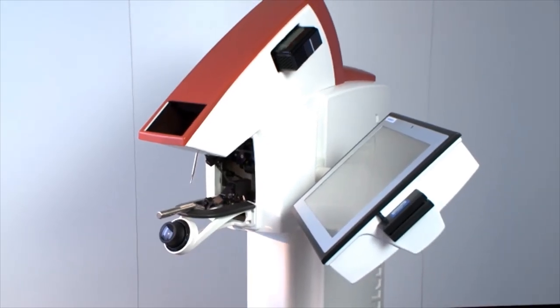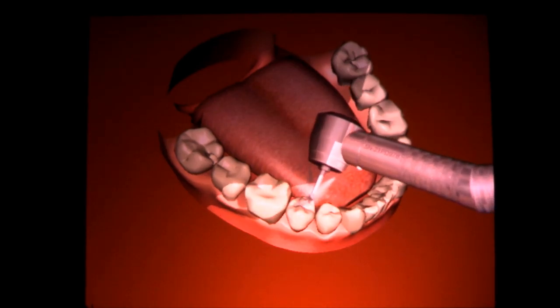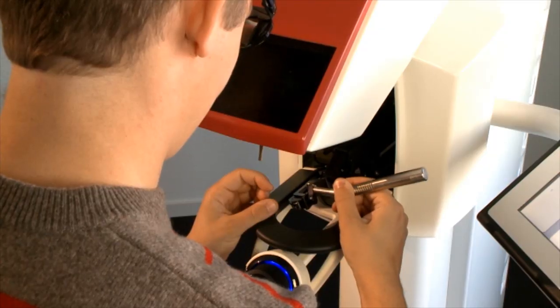The Moog Simodont Dental Trainer is a highly realistic training simulator that combines virtual reality with haptic technology at its best.